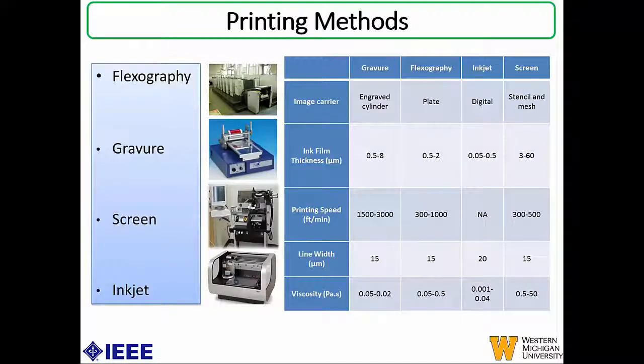Depending on the materials and substrates, everything varies, and a knowledge of this is very important for fabricating layer-on-layer devices for flexible sensors. For example, if you require a layer with a high ink thickness, we would opt for screen, because screen has the highest ink film thickness. When you have a highly viscous ink, again we opt for screen, as it is the only printing method capable of handling those high viscosities. For the image carrier, inkjet allows digital images whereas the other three require an upfront cost of making screens or plates. In this project, we'll be using screen printing because of the inks and substrates we have characterized.